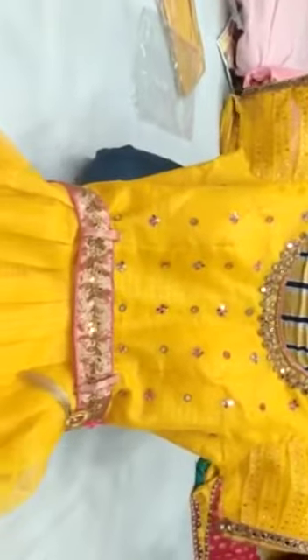Single color. L size only. Full traditional piece bharate nodi. Yellow color. Buff sleeves. With belt.